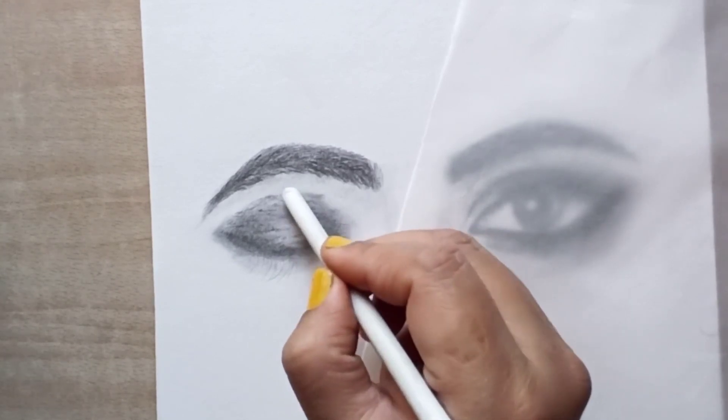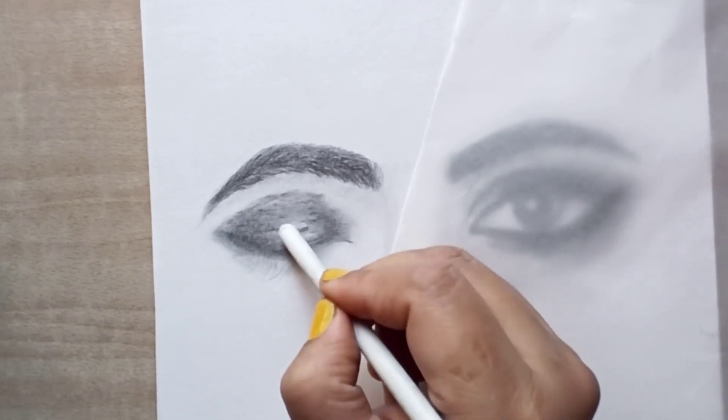We will blend it with a light hand. If you don't have blender stumps, you can use an earbud.